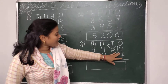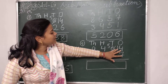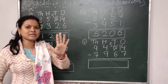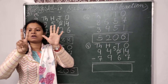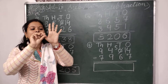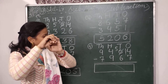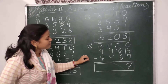Now I have to subtract 7 from 14. I will keep the number 14 in my mind and count backward 7 digits. So I will take 7 fingers — 5, 6 and 7. Count backward from 14: 13, 12, 11, 10, 9, 8 and 7. So I will write here 7.